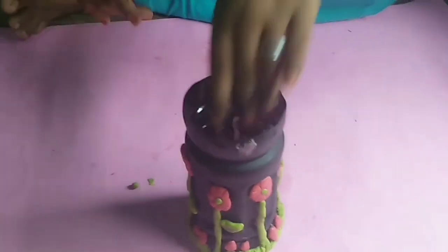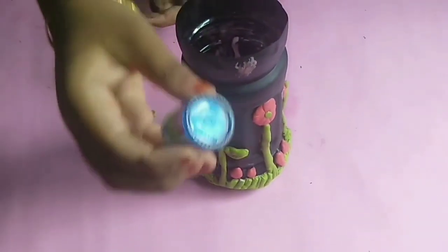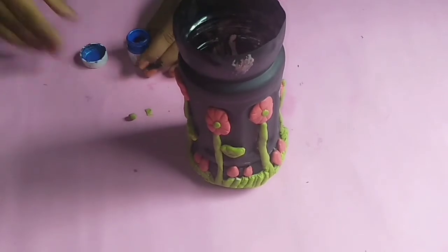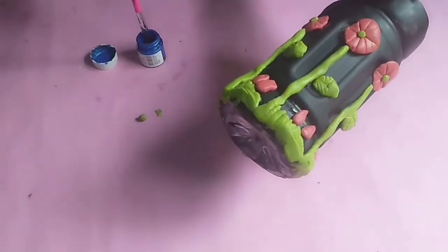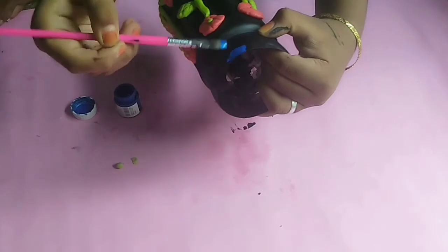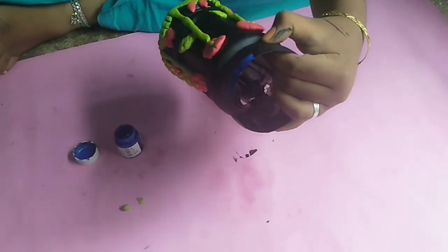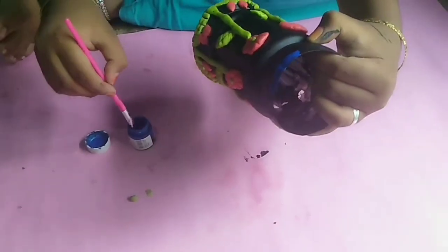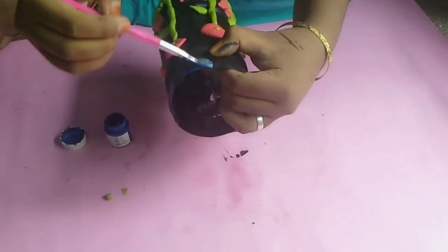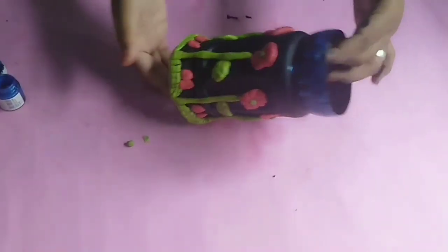Now we will do this. We will paint on the top. We will paint metallic blue color. We will paint the blue color on the top. Now we will paint the bottom as well. We will paint the green color. This is the green color of the paint.